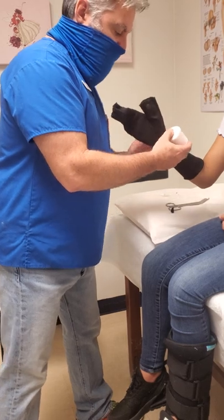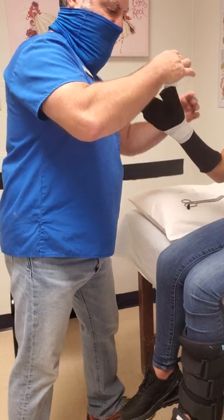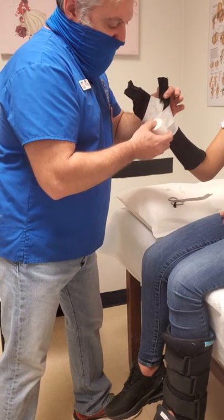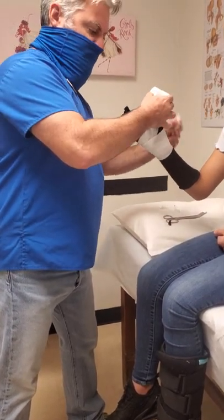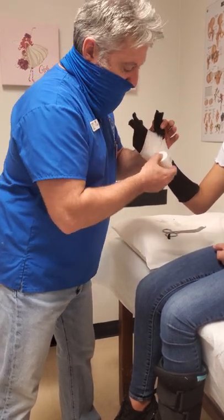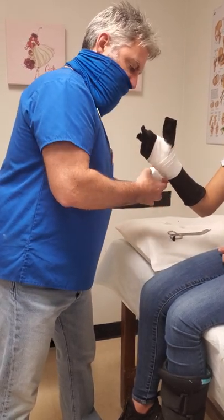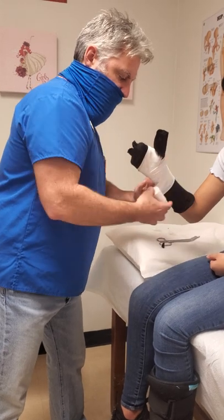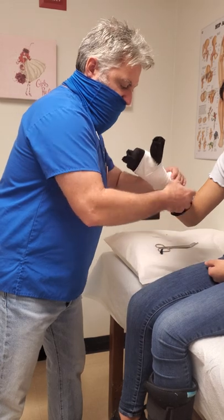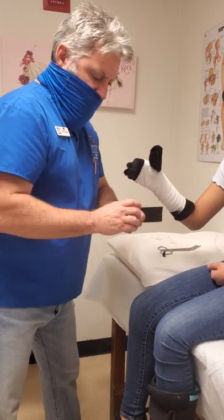Next we're going to apply the cotton, which you've seen in previous videos. We lay the cotton on very comfortably — we do not pull it too tightly because it will shear and break. You don't want it to be too tight on the patient; you want it to fit snug and comfortable so the patient feels secure, but not restricting blood flow or being constrictive. You lay the cotton on halfway over every turn so that it's nice and uniform. Textbook says you should have one to two layers of padding throughout the cast. Stop two to three fingers from the antecubital bend.